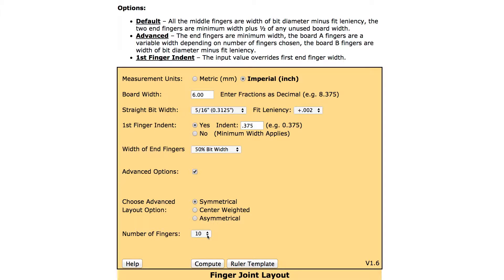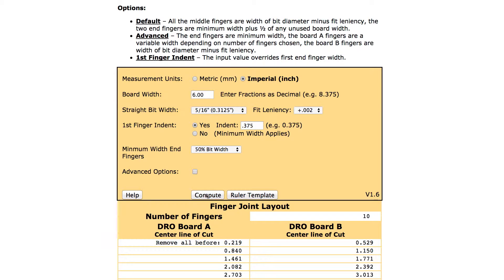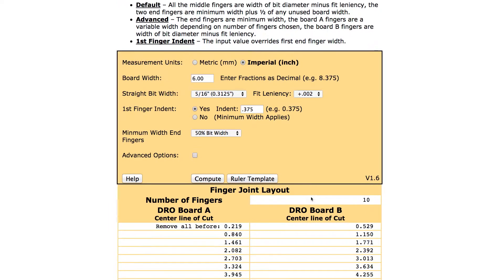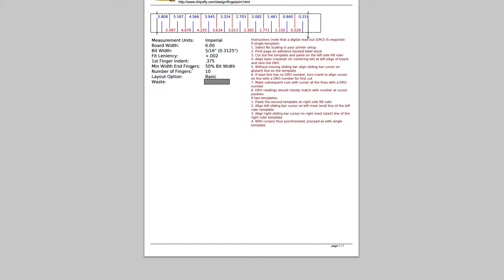You can also determine the number of fingers to be used across the width of the board. The default without the advanced option is the maximum number of fingers. With these things determined, you can press Compute — the information is shown, you have a chance to verify, and then you print for a ruler template. The template and template information are then printed out on an adhesive-backed sheet on your computer's printer. The template itself is then cut apart and placed on the RouterBoss machine.